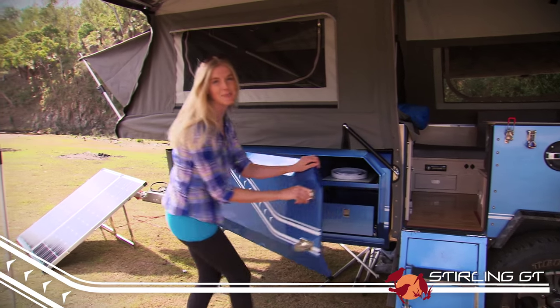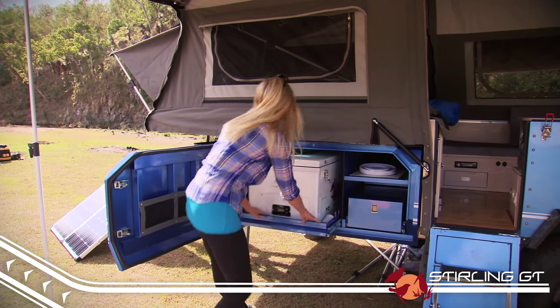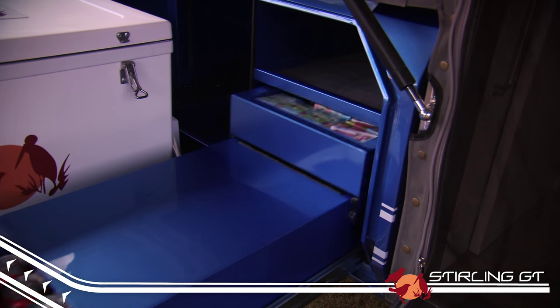The GT has plenty of storage thanks to these large lockable compartments on the drawbar, complete with a huge fridge slide, stackable storage drawers, and a bunch of handy compartments that will fit all your camping knick knacks with ease.